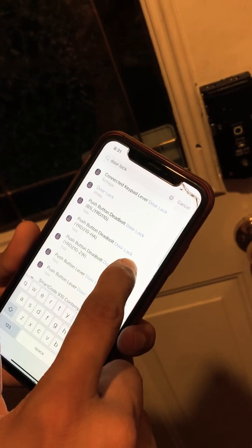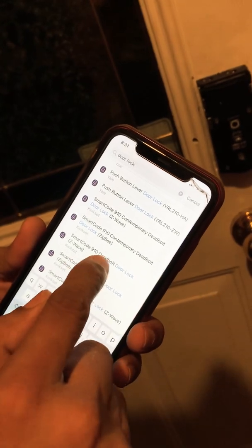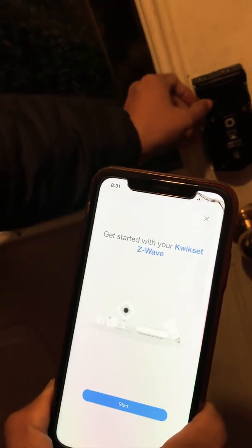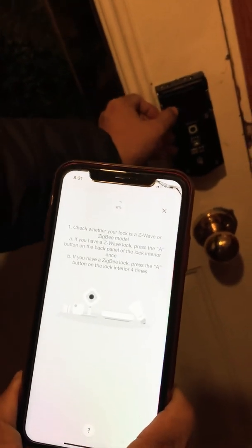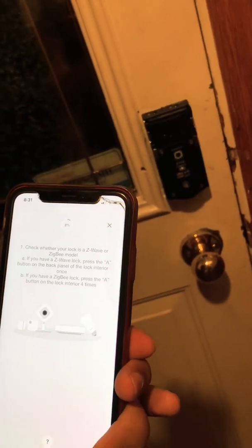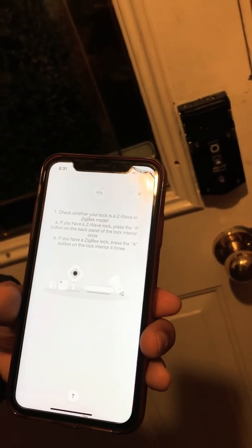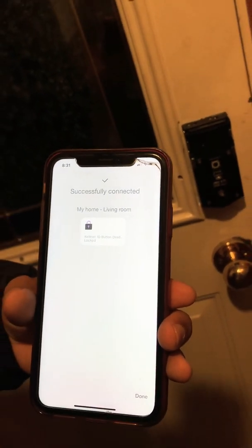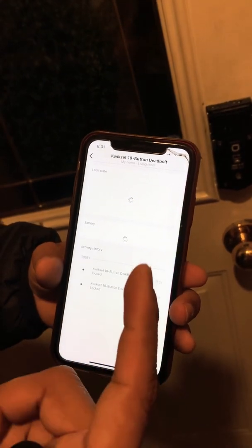Select 'door lock' and try that one. Then press Start, click Next, and press the button four times: one, two, three, four. Done — the bolt locked.